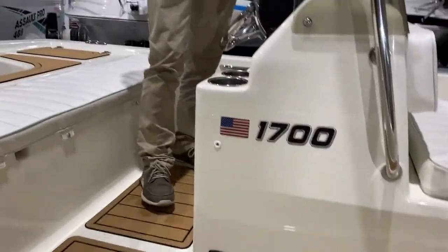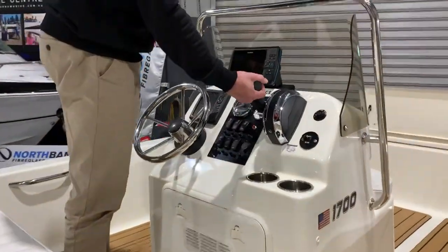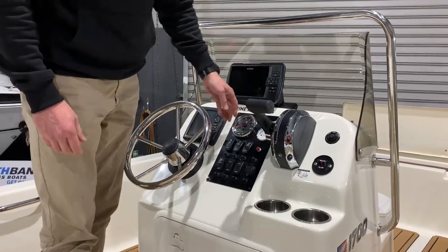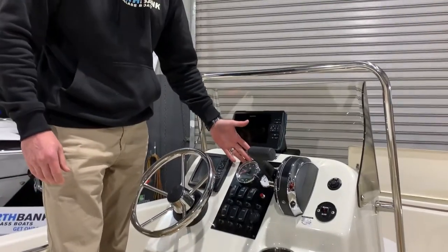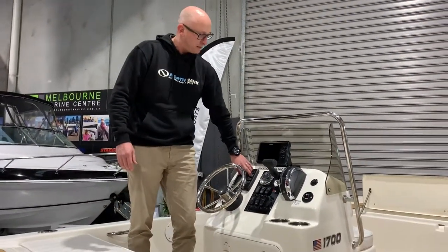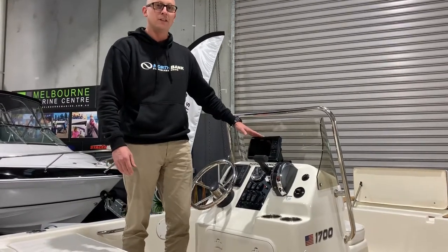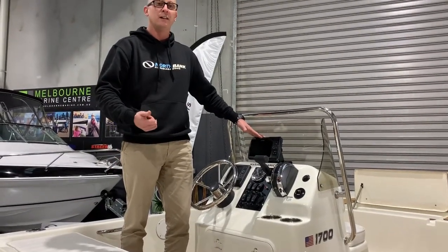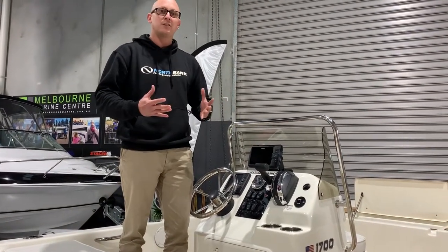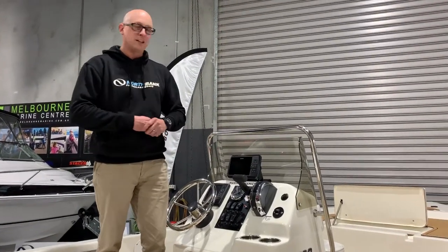If we look at the helm now, a nice big console area. We've got a single binnacle mount control box and a fuel gauge here. This one we've fitted with one of the Mercury Smart Craft SC1000 gauges. It's got a Garmin GPS map for your mapping information and a standalone sounder, which is the Striker 7, giving you traditional sonar, side view and clear view information as well. So if you're looking to find that structure, which generally fish tend to hang around, this unit does that for you.